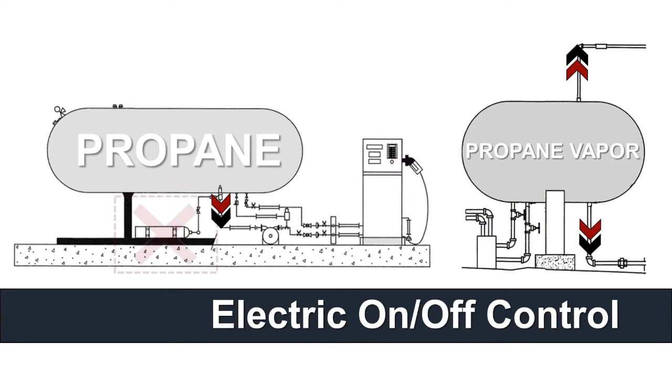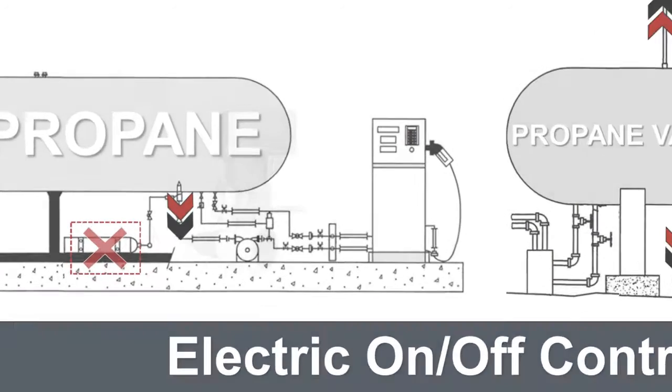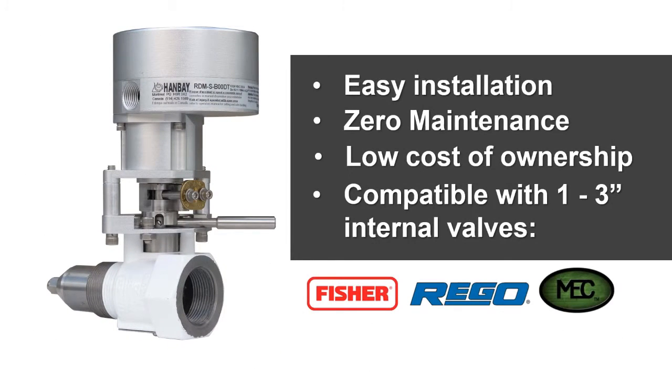Outdated and bulky pneumatic nitrogen and cable systems require constant maintenance, reducing operational efficiency. Hanbay's electric valve actuators are easy to install, require zero maintenance, are cost effective, and are compatible with 1 to 3 inch internal valves from major valve brands.